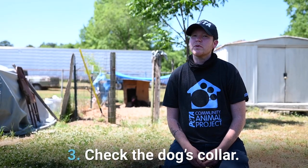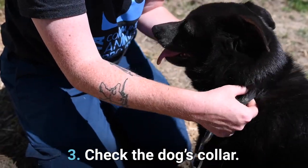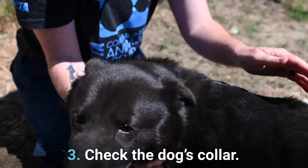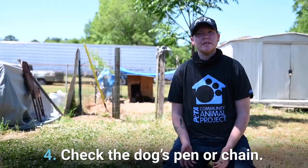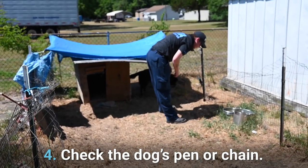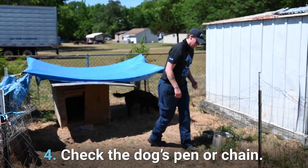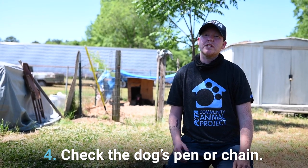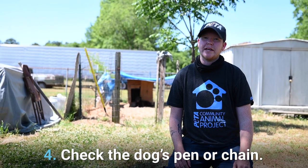Number three: always check the collar. Put two fingers underneath the collar to make sure it's not too tight. Number four: check the dog's confinement. If the dog is in a pen, make sure there are no sharp edges or holes where they can injure themselves. Or if they're on a heavy chain, switch it out for a lightweight tie-out.